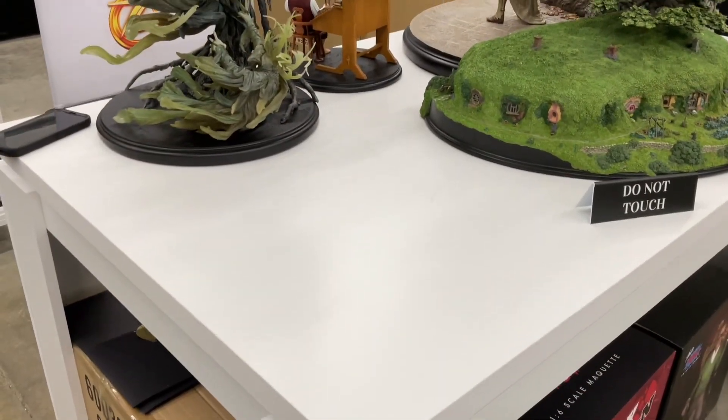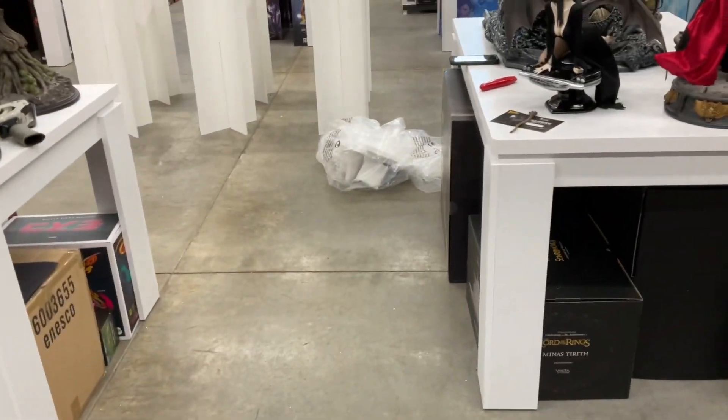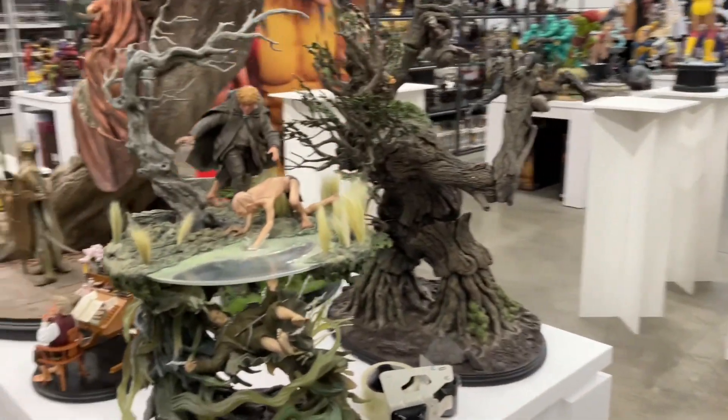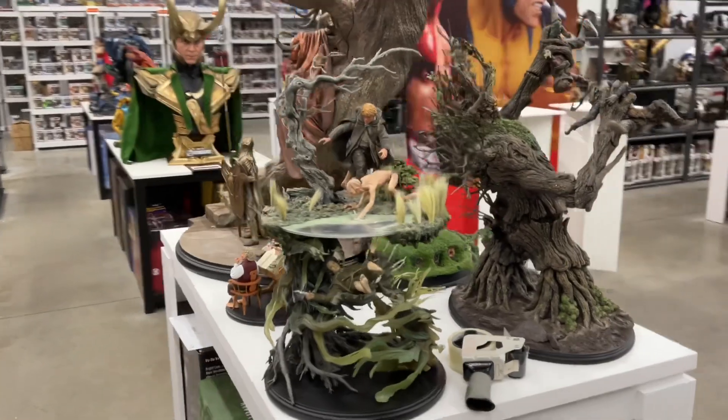Opening it up — I'll put it right here, hopefully it fits. Unboxed, wasn't hard at all. Got some paperwork, paper and plastic and whatever. There he is — look how nice he looks on my little Weta table, even if it's tiny now with Leaflock on it.